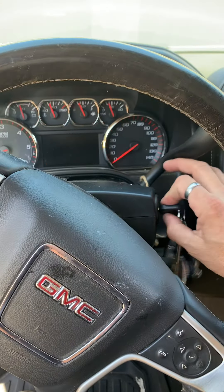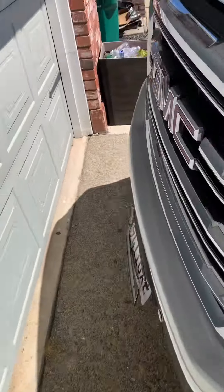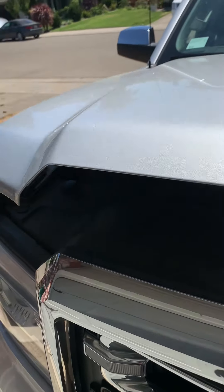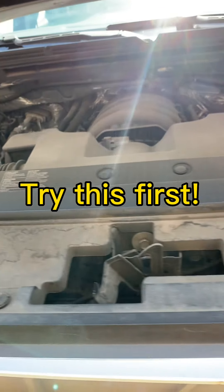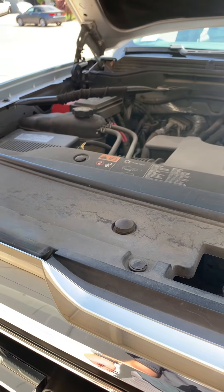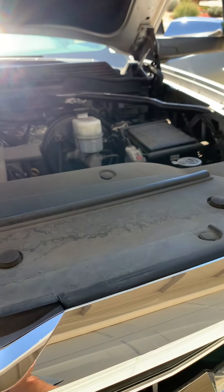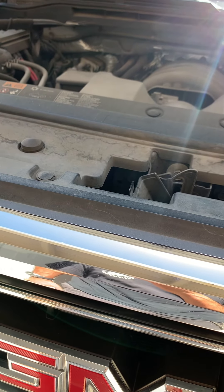So let me show you what I did. Stuck in park — turn your car off, your vehicle off. Pop your hood. Like I said, I believe this will work with any make and model car. It's definitely worth a try. All the other options have you checking fuses, relays, a brake pressure switch — something like that. I'm not the most technical guy on vehicles, very hands-on.